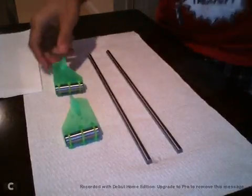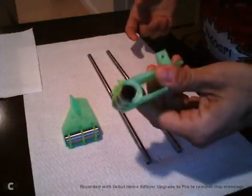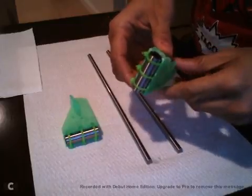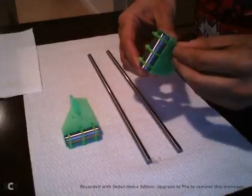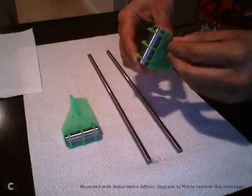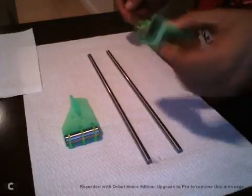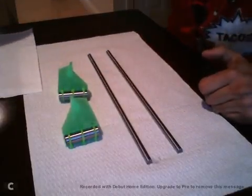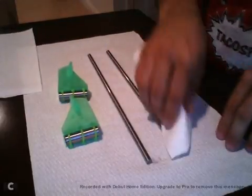Here we are. I'm going to teach you my method for greasing linear bearings when they ship from Misumi. They have a transport oil that's not terrible, but it's also not good for greasing bearings that are under high load or high motion. We want to remove that oil — it's mainly there to protect the rods and bearings during transport.